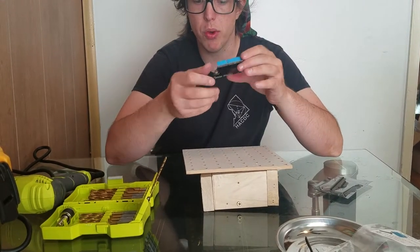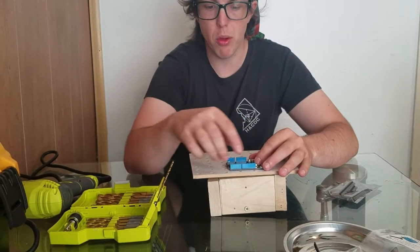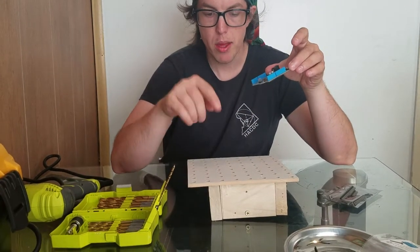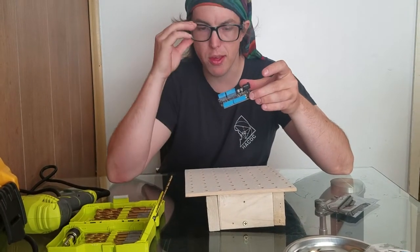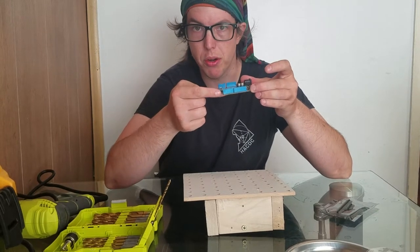we're going to use the Arduino and the drill bit to make holes in the deck that match the holes in the Arduino. There's already holes in the deck, but they are on one inch spacing and the holes in the Arduino are just kind of randomly spaced. So we need to make our own holes that match the holes on the Arduino exactly.